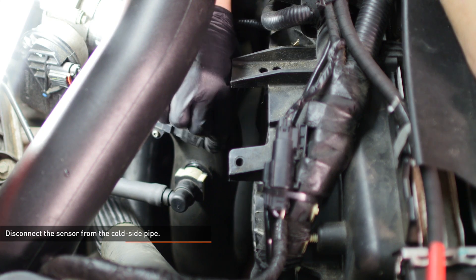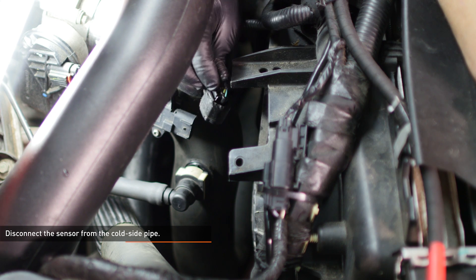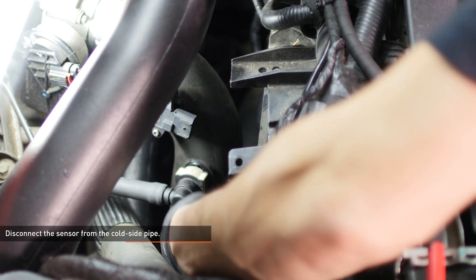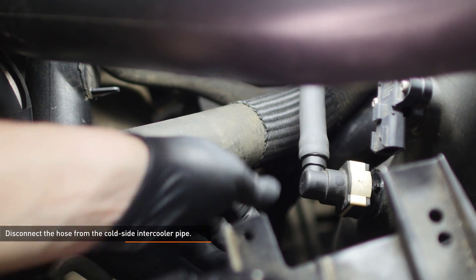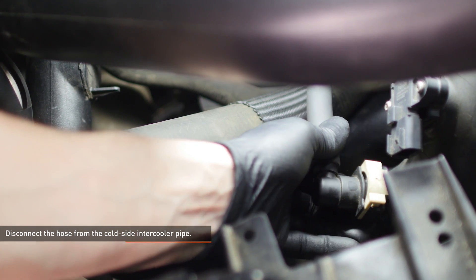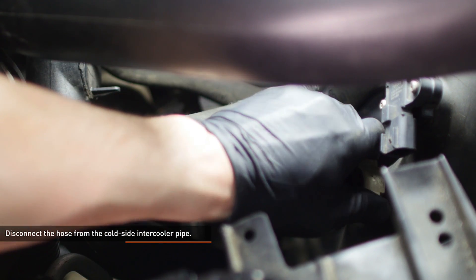Disconnect the wiring harness from the sensor on the cold side intercooler pipe. To release this connector, depress the black tab and pull the connector off the sensor. Disconnect the hose from the cold side intercooler pipe. To release this connection, squeeze the tabs on the underside of the connector and slide the locking clip away from the port.